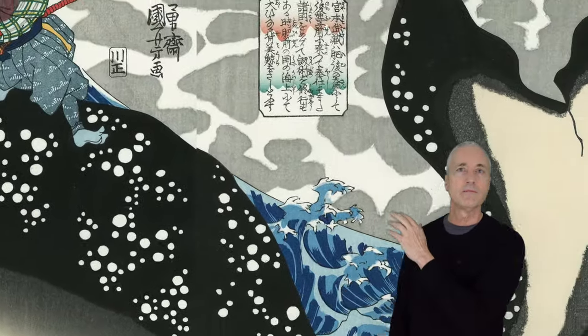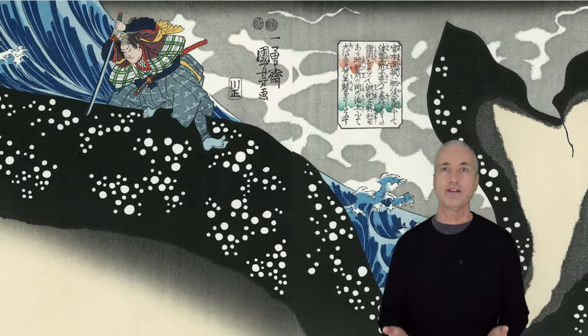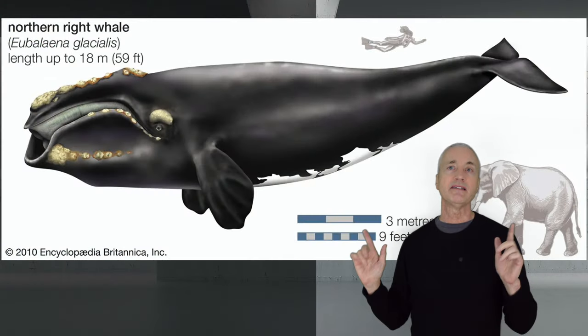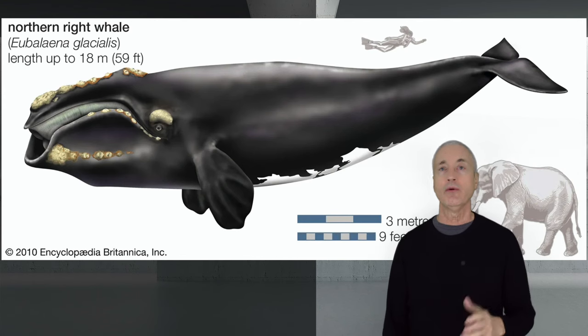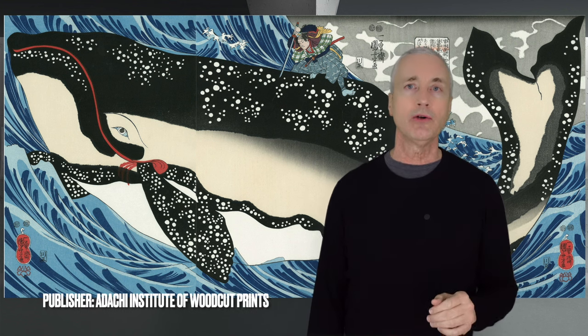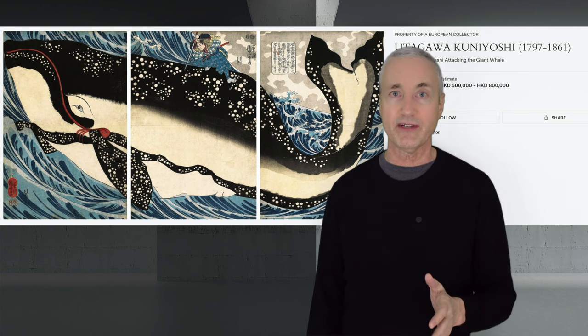A few sources I read said that Kuniyoshi achieved the uneven black-to-grey shading on the whale's back through a technique called Itabokashi, which is when you roughen the surface of the wood block. The text in the box reads: 'Miyamoto Musashi was born in Higo and became a retainer in Buzen. He traveled through numerous provinces, perfecting his swordsmanship. Once at the sea off the coast of Hizen, he pierced an enormous right whale with his sword.' This whale species is the North Pacific right whale. The Center for Biological Diversity says this is the most endangered whale on earth, with only about 350 left in the world. As you may have figured out from the quality and freshness of the color and the paper, this print is not an original from 1848. It is in fact a reprint — and if it were the original, it could be worth $40,000 or more, since that's what this sold for at Christie's in 2023.